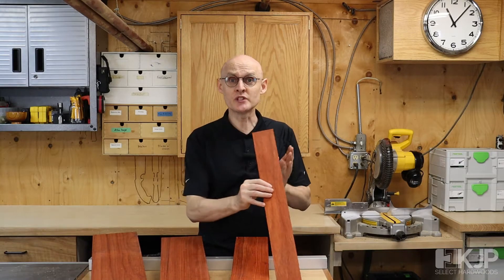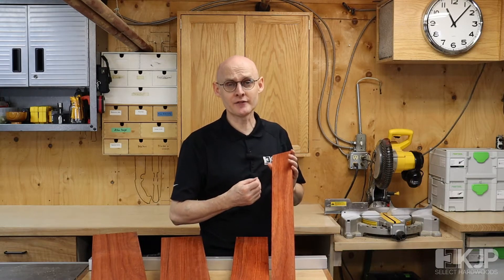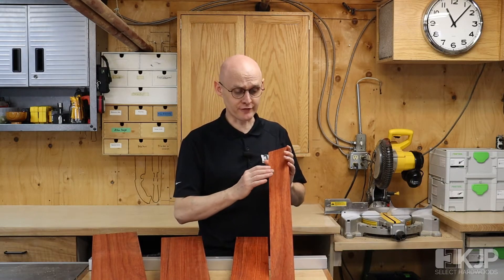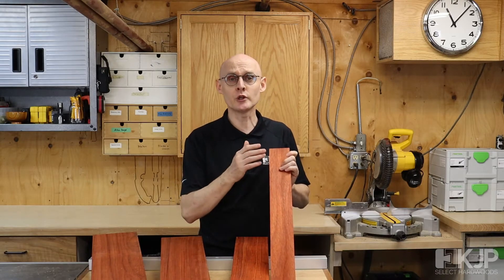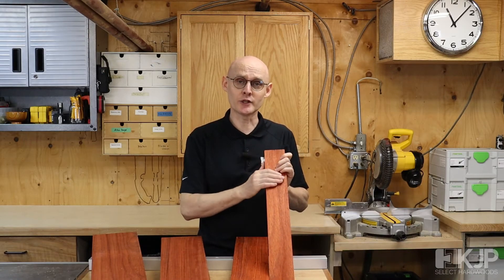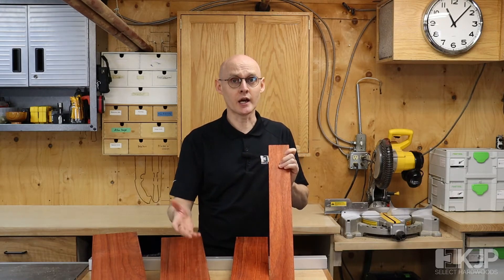Our promise to you is that we do our best to find a piece of wood that you will like, so a piece of wood that is very characteristic of the species that you've chosen. Please thank you for putting your trust in us for picking your next piece of wood, and check out padauk — it's a lovely wood to use, and I highly recommend it.